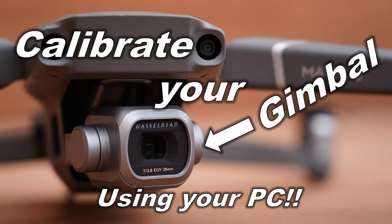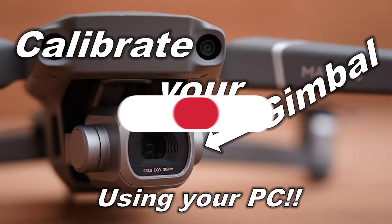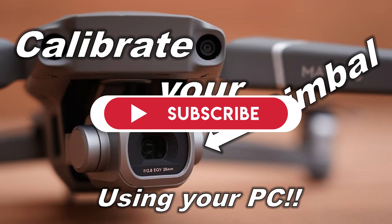Hi there everyone, welcome back to my channel. Today we can take a look at how to calibrate your DJI drone's gimbal manually using a Python script. Please note this does not support all DJI drones, and I'll show you which drones are supported in the video that follows. If you like the content I'm making, please consider subscribing — it really helps out the channel.